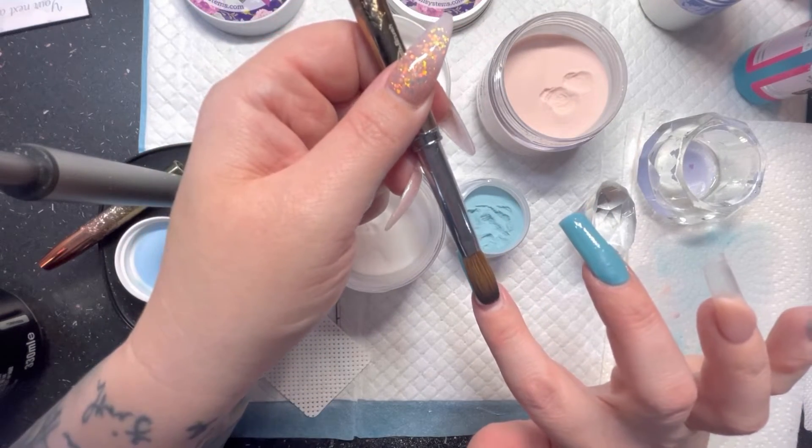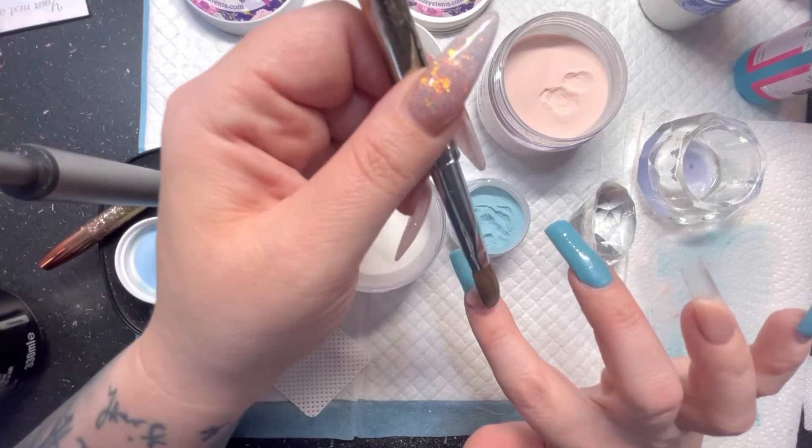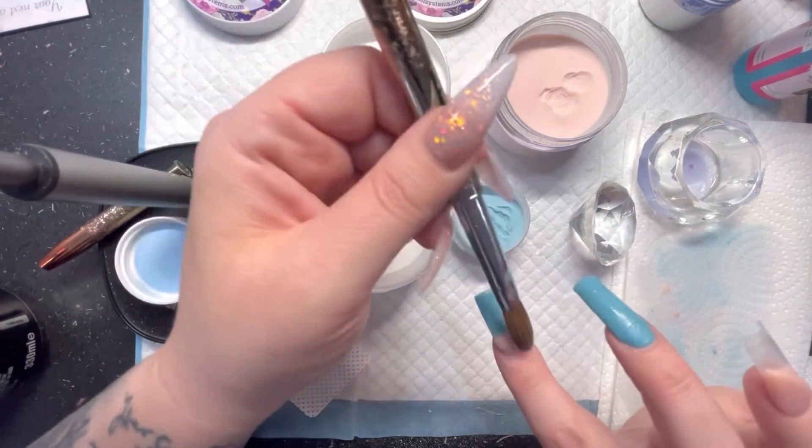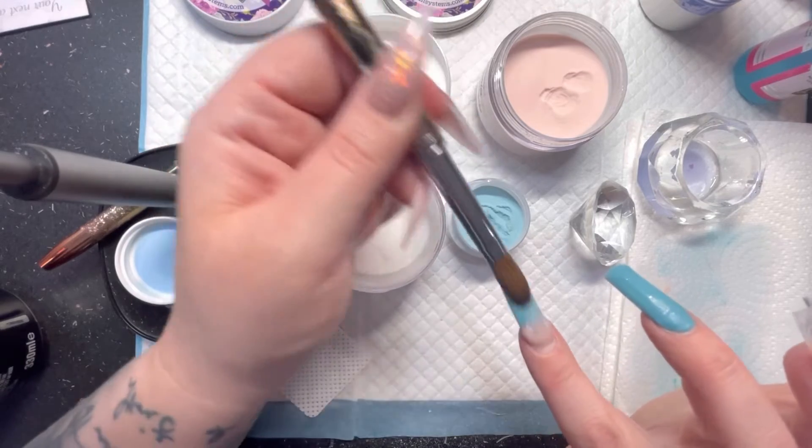Here I am laying a bead directly over the blend. It's been pretty well drained, and then I'm going to be feathering that up the nail towards the tip just so you get a nice soft blend there.